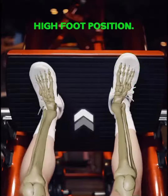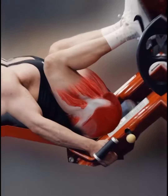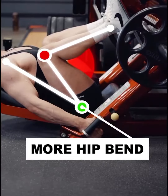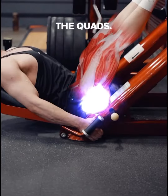Next: high foot position. This is the best way to target your glutes in the leg press. When you place the feet higher on the pad, the degree of hip bend is more than the knee bend in the bottom position, which results in the most tension being placed on the glutes instead of the quads.